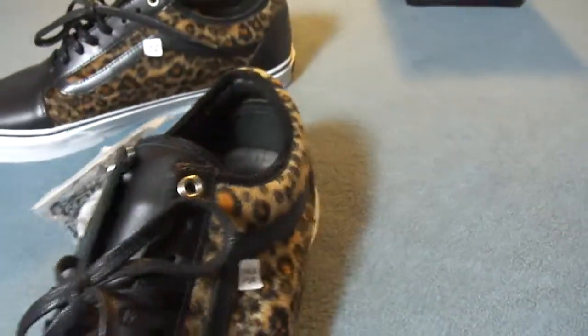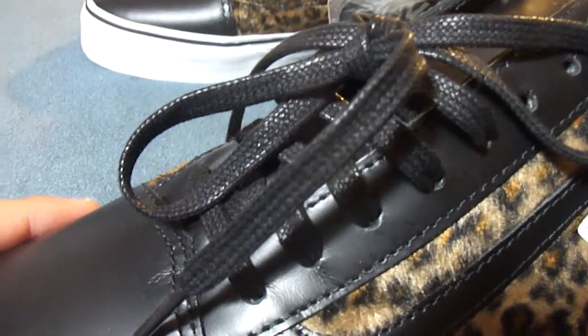That same glossy leather for the tongue. Thin wax laces, and the extra laces are white.